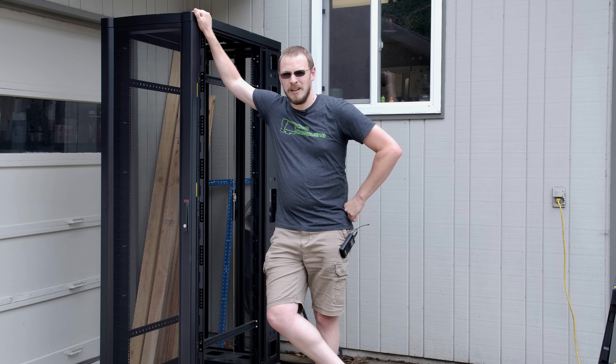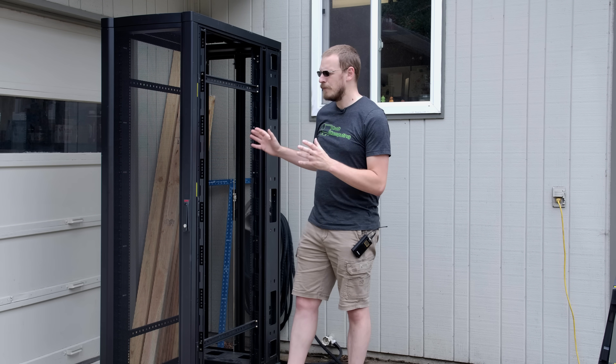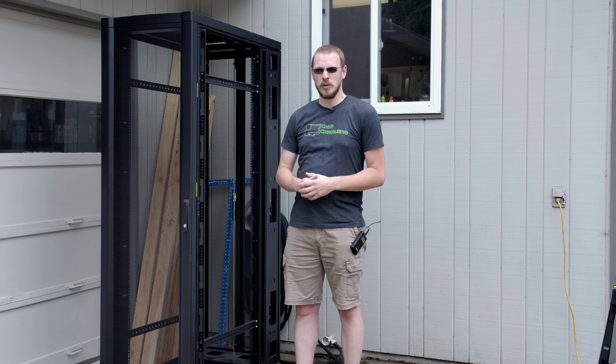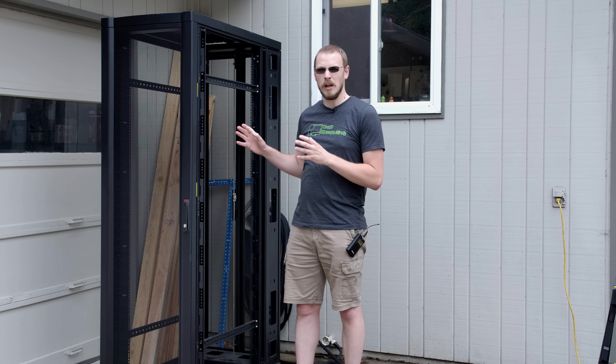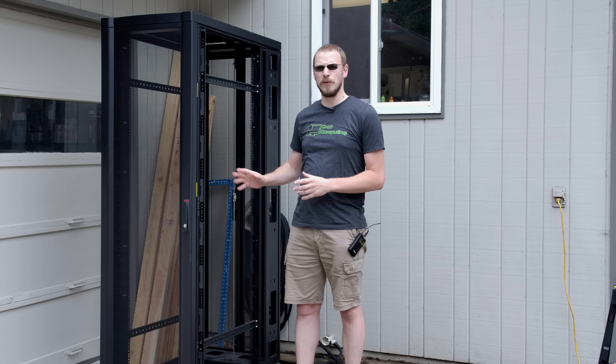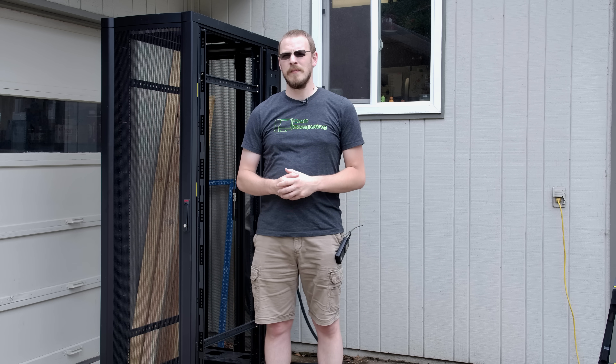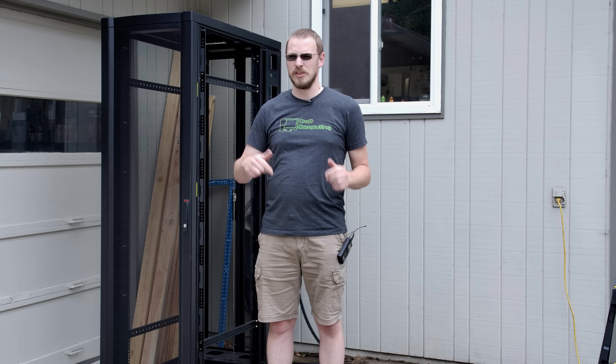Let me introduce you to my new rack. This is a 42U APC NetShelter rack that I picked up on Craigslist for about $120, and this is certainly going to solve the space issue. It's also the first step in solving my cooling issue. Late last month I reached out to TripLite and they were kind enough to send over a rack mount air conditioner and ducting system, and that'll be here in just a couple of days.